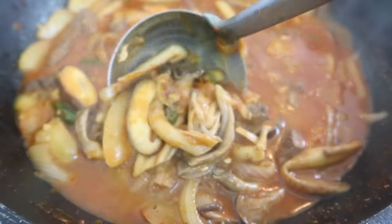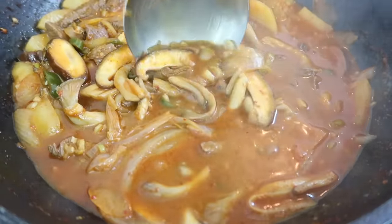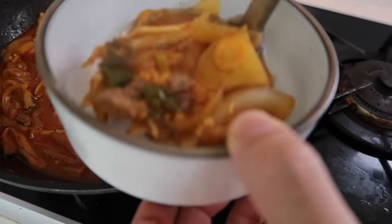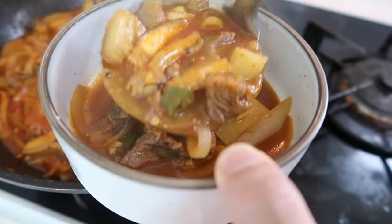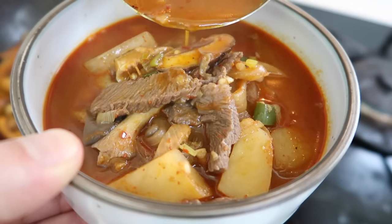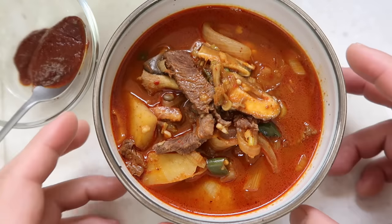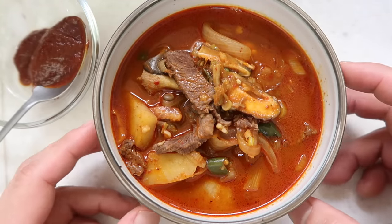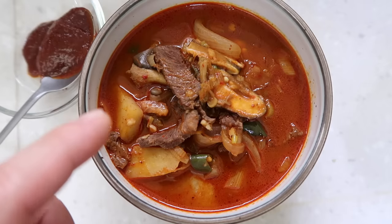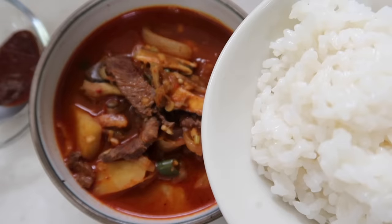Caveat: this soup is pretty spicy, so if you can't handle spice there's no need to make this recipe. But if you can, it would be perfect with some rice and some makgeolli on the side. This is one of the spicier stews we've made. If you're not familiar with Korean spice levels you might want to skip this one, but if you're down with that gochujang flavor and know that heat, all you need is a little fresh rice on the side.